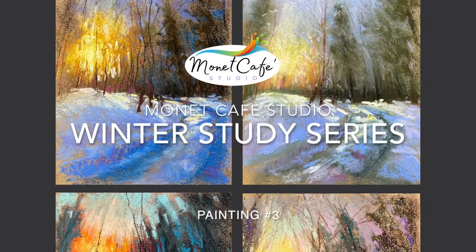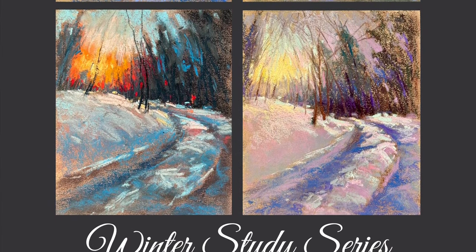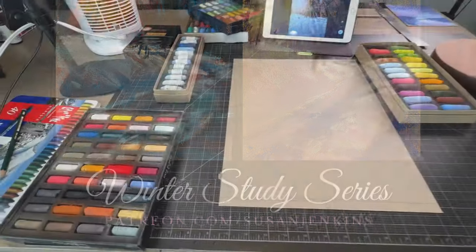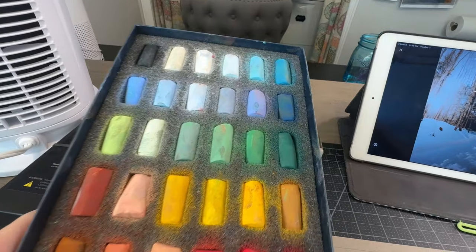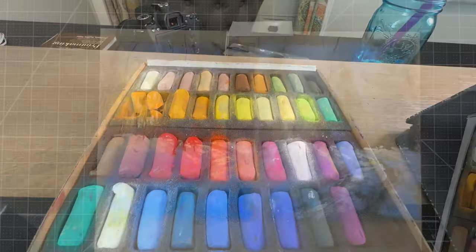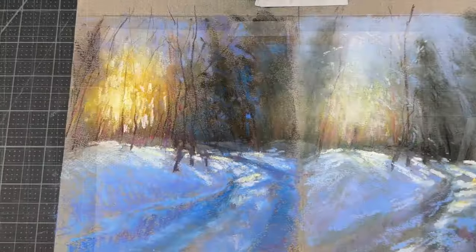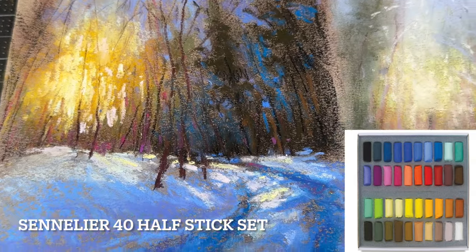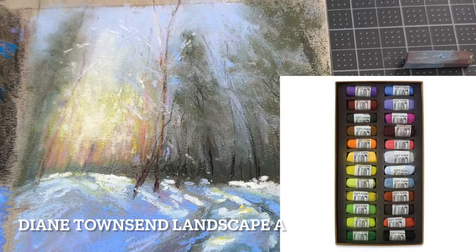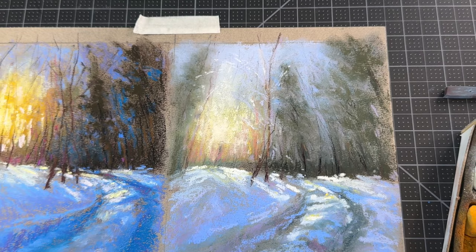Hello artists and welcome to Monet Cafe Studio, and Merry Christmas almost. We're still working on painting number three in the winter study series. In this series we've been working on creating variations of a scene, and as you know if you've seen the previous videos, I'm using a different set of pastels for each of these four paintings. In paintings number one and two I used — let me zoom in — the most recent one is number two, and I used a small set of Sennelier pastels, their 40 half-stick set, and for painting number one I used the Diane Townsend landscape set.